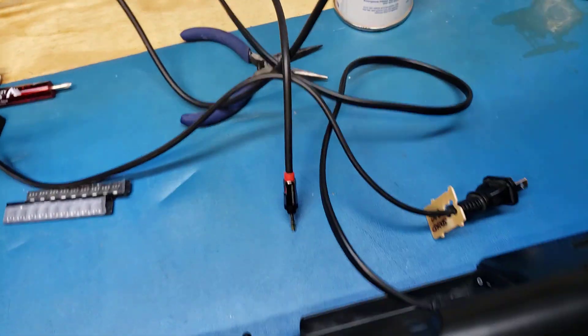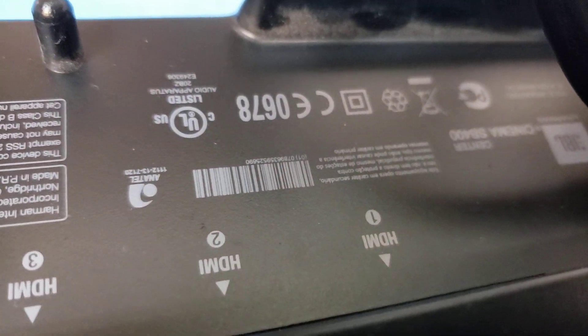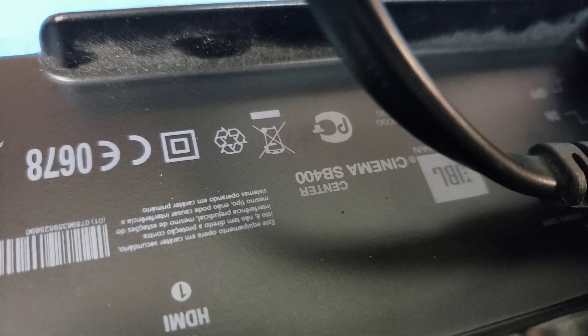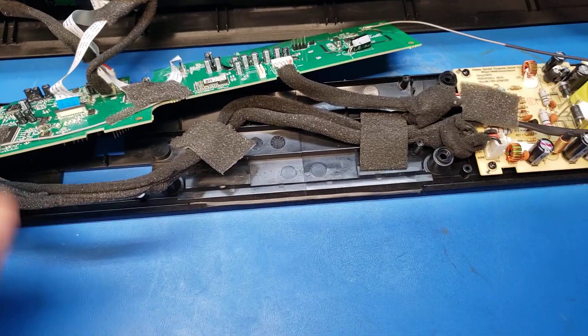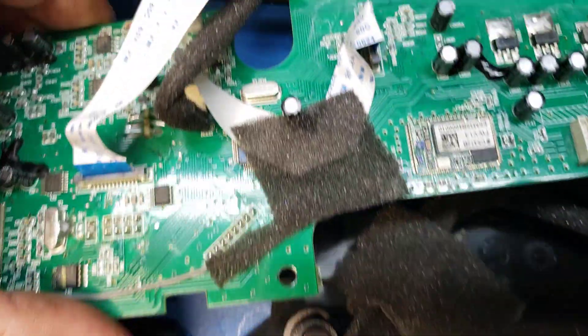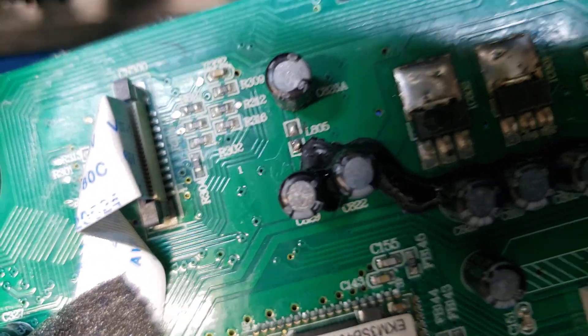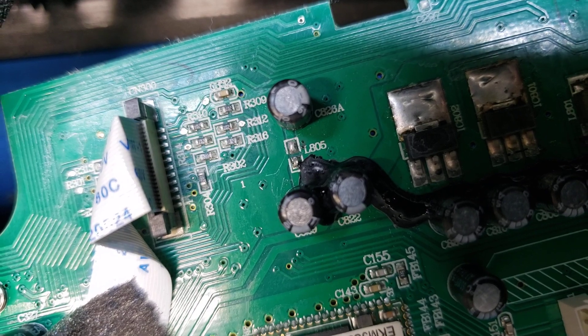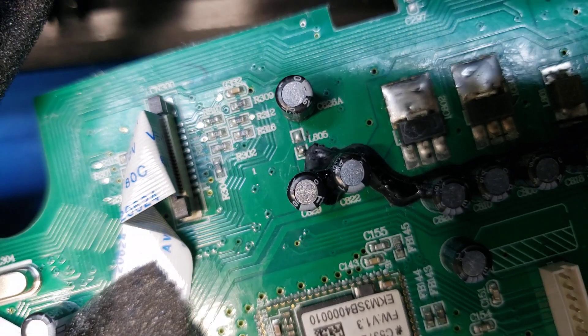We have a JBL Cinema SB400 soundbar that loses audio — a very common problem. Everybody online tells you to bridge this inductor L805, but that's not the right fix. That inductor is not normally connected.